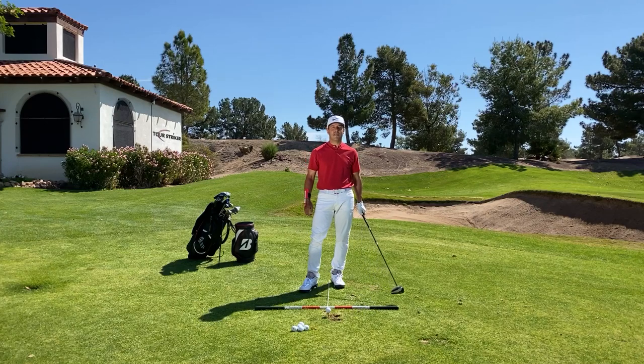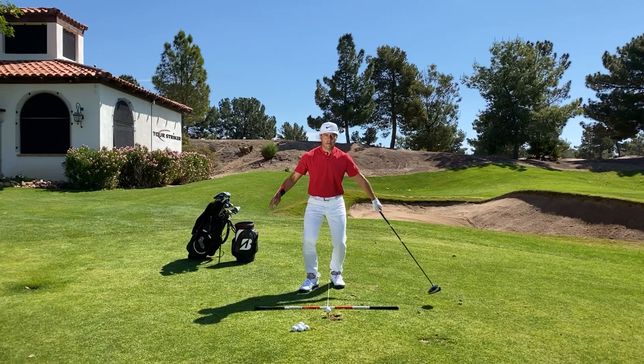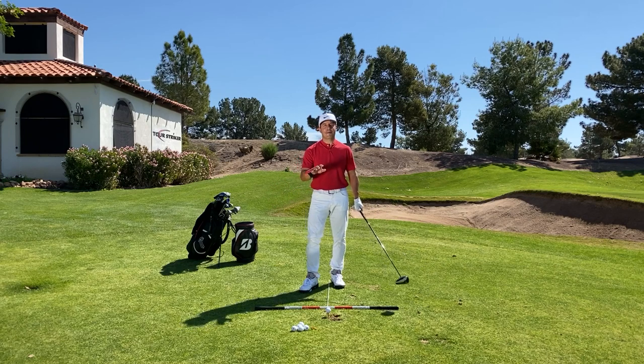Tour Striker Nation, Martin Chuck here, and this is all about how to waggle. Not that kind of waggle — this is about golf.